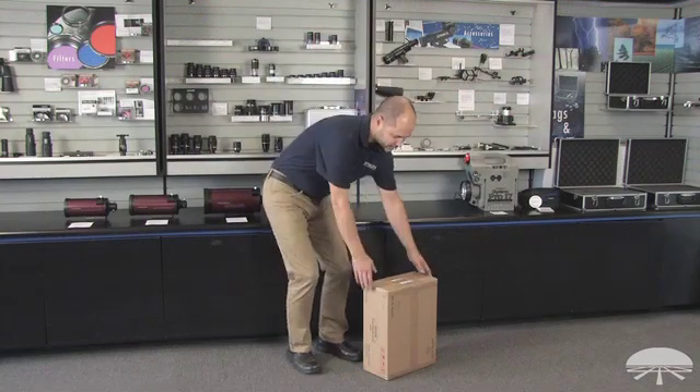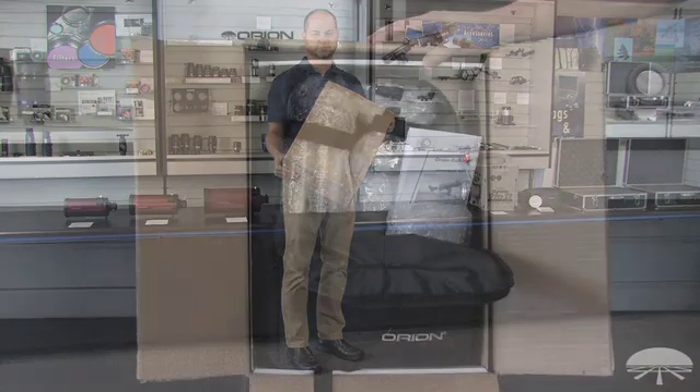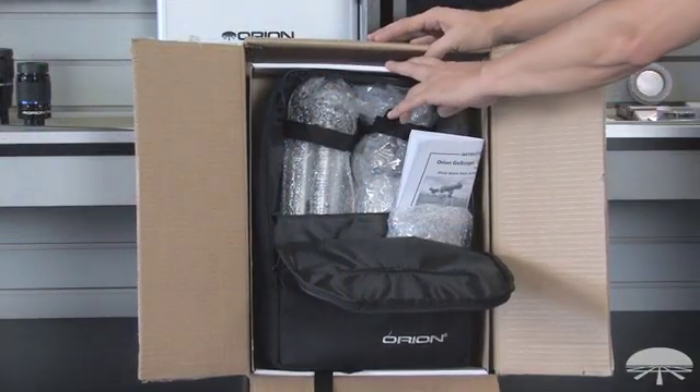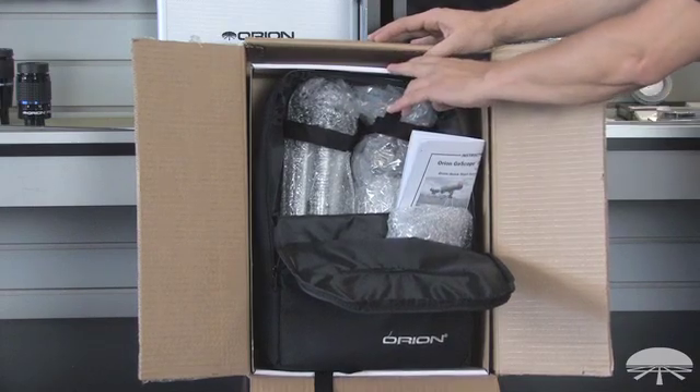The GoScope 70 is going to arrive at your door in a real small box like this, so let's open it up and take a look and see what's inside. When you open up the GoScope you'll find that it's double boxed for security during shipment. I've removed the lid of the inner white box.